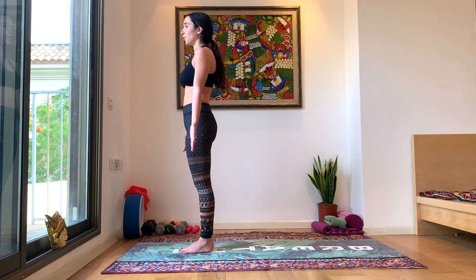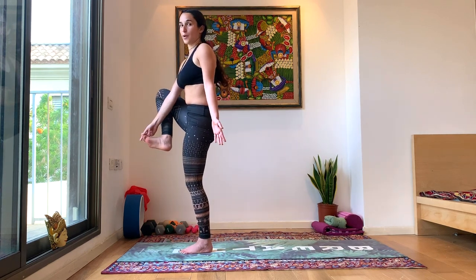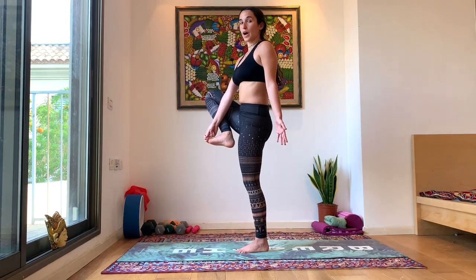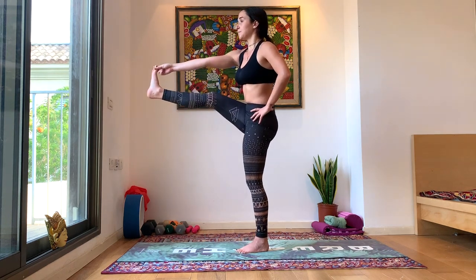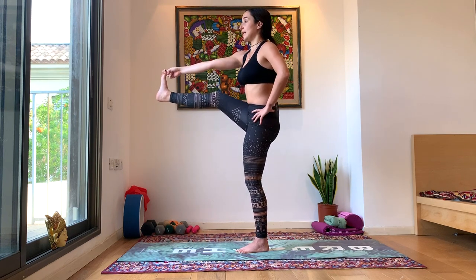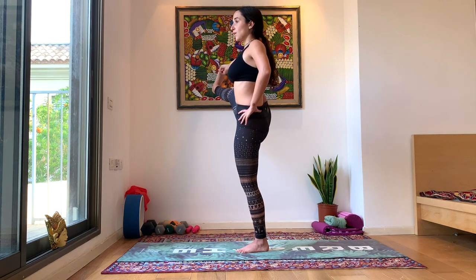Here we're going to inhale the right leg up. Exhale, grab that big toe. If you want a challenge, you can inhale and straighten the leg. If not, stay with the fingers holding the big toe with the knee pointing up. Left hand is on the hip, keeping us stable. Inhale, lengthening the leg. Exhale, hold. Inhale, open the right leg to the right now. Exhale, hold.